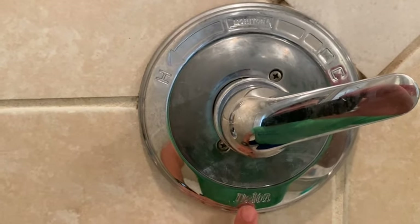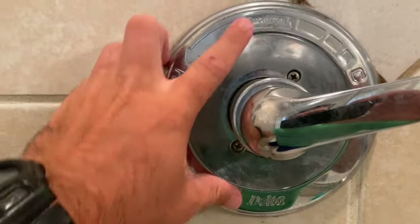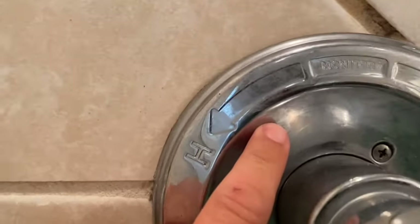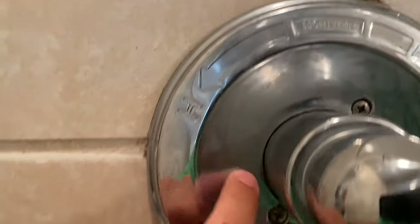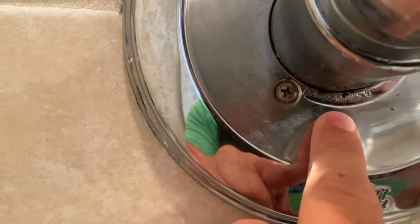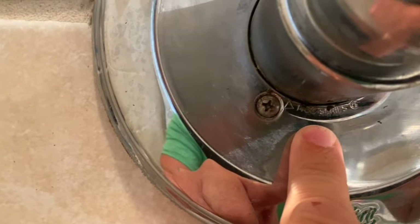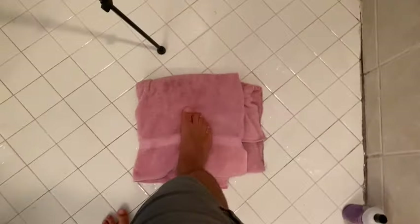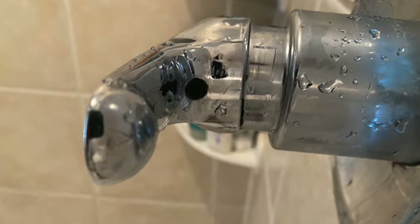You can see we have the brand name here — Delta — and up here we've got the Monitor. More importantly, right underneath here it says 1400 Series. Now I want to cover up the drain so we don't drop anything down there, and before we remove this handle we want to make sure the water is off.